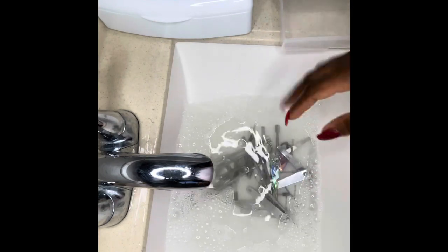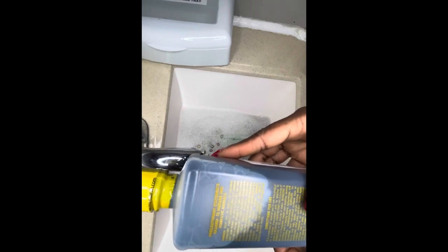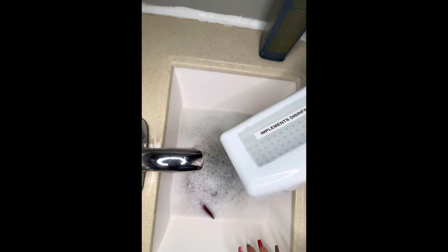In the meantime, while they're soaking, I'll go ahead with my Barbicide solution. It says here it's a violation of federal law to use this product in a manner inconsistent with its labeling. To make a hospital disinfectant, mix 2 ounces of Barbicide and 32 ounces of water. I'll use half the amount — 16 ounces of water to 1 ounce of Barbicide solution — since I'm using a disinfectant tray.